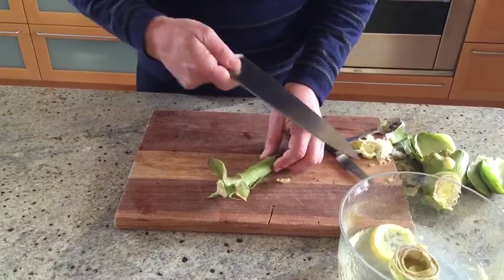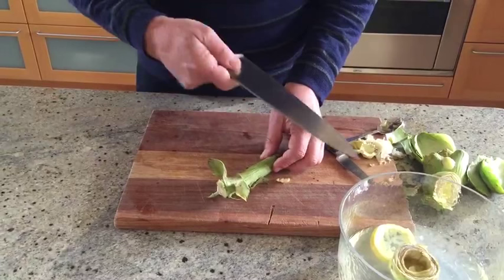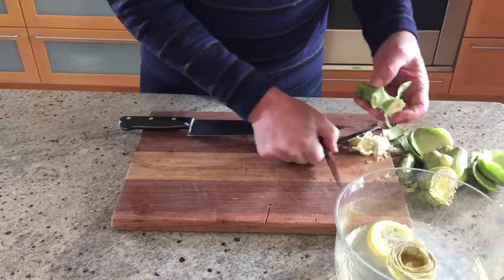Now the stem — the flesh of the stem is just as good as the artichoke itself. Take the fibrous lower bit off. That looks fine.